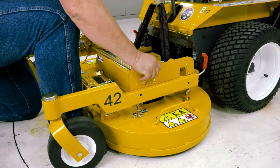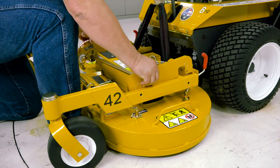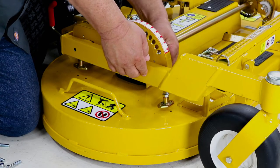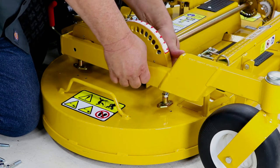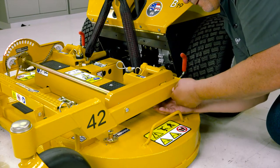Next, take the height adjuster assembly and place it between the carrier frame arms as shown. Then take four metric M8x40 bolts and nuts and install both the height adjuster side plates to the carrier frame.